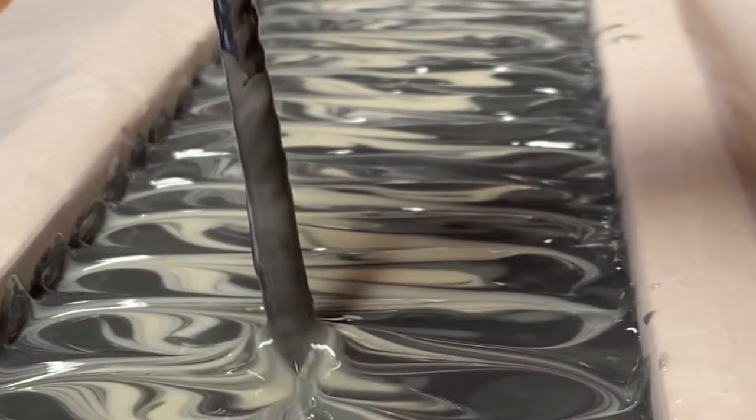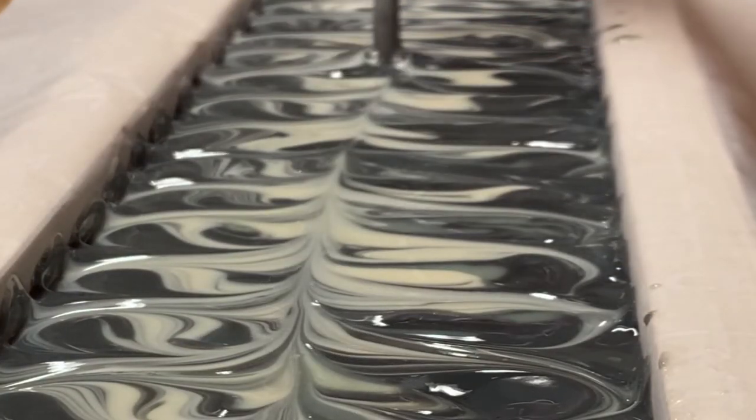Hey guys, welcome back to my channel! If you're new here, I'm Alicia with Sea Star Soap Company. On today's video we are going to be making a charcoal co-processed soap. This is my first time making it, so I definitely want to add charcoal to my line.